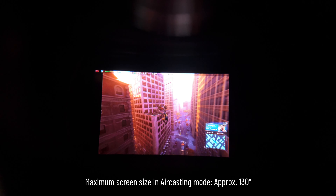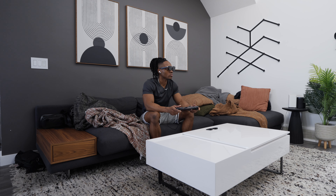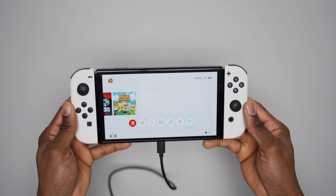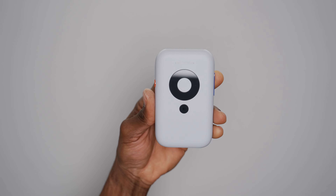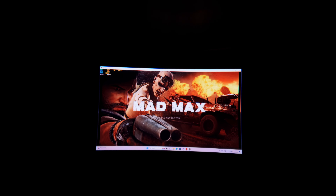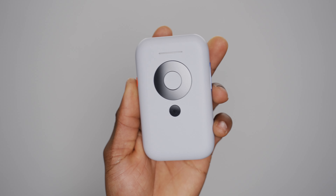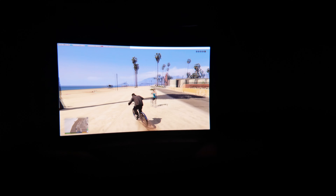There are a few ways to use the glasses with gaming handhelds. The easiest method is a wired connection using the provided braided USB-C cable. When connected directly to a device with USB-C DisplayPort support, the glasses go straight into air casting mode, functioning exactly like an external monitor. This mode does have limitations: screen size is capped at around 130 inches, and the glasses can't be used for anything besides screencasting. To unlock AR and MR features, you'll need an additional item like the Beam or a certified Android phone.